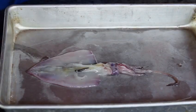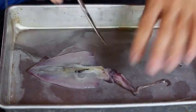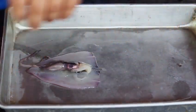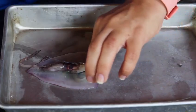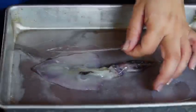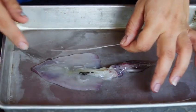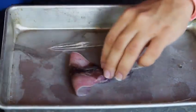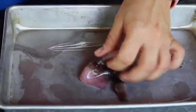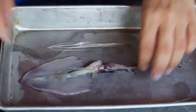Our squids are invertebrates, meaning they don't have a backbone. A long time ago they used to have a shell, similar to our nautilus, but they have adapted to not need it, and have maintained a part of it called their pen. The pen is responsible for keeping all of their organs centralized and upright. If we remove the pen, we can fold this squid in half, and in half again, and nothing really changes — the piece remains intact.